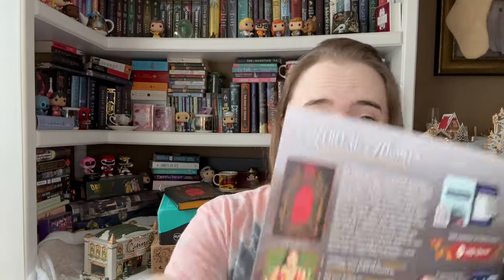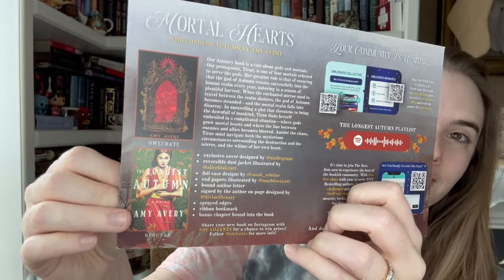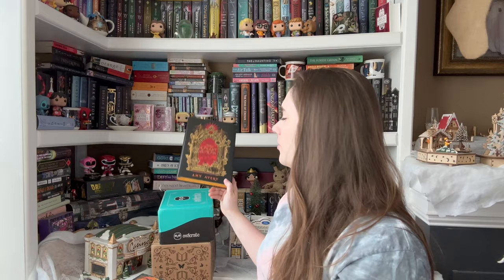So the original cover — oh, I don't like the original cover either. The exclusive cover is designed by Niall C. Grant, reversible dust jacket illustrated by Alice Blake Art, foil case designed by Sarah Rebtine, papers illustrated by Marble NXX Art, signed by the author on a page designed by Divine Literary, sprayed edges, ribbon bookmark, and there is a bonus chapter bound into the book. Very cool. I'm not a big fan of the look of it, but I think it sounds good — I'm excited about the actual book, just not really the design of it.